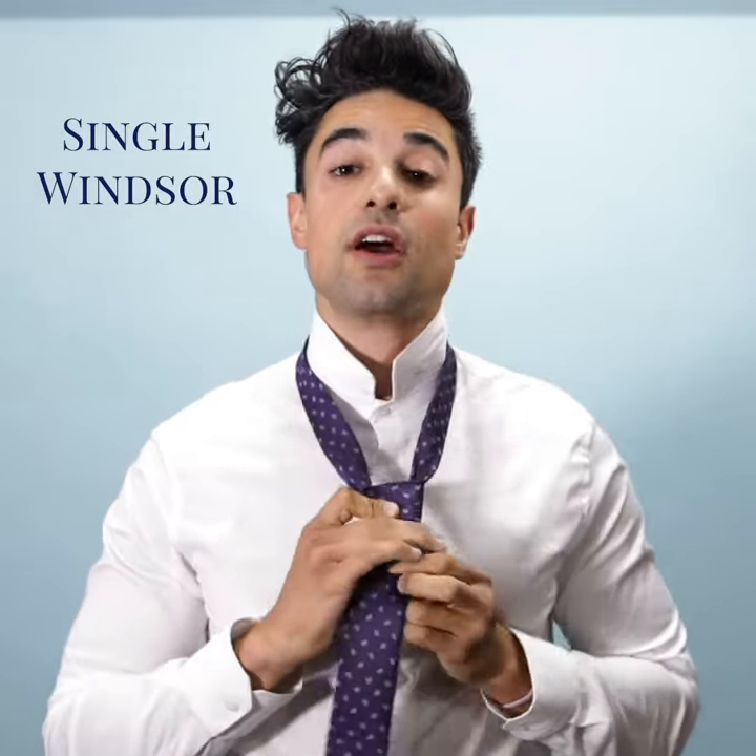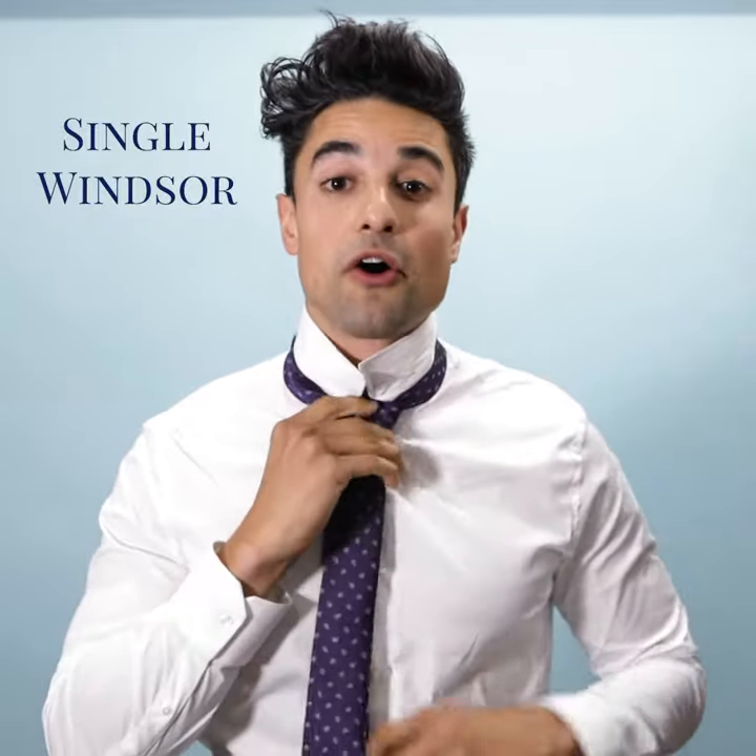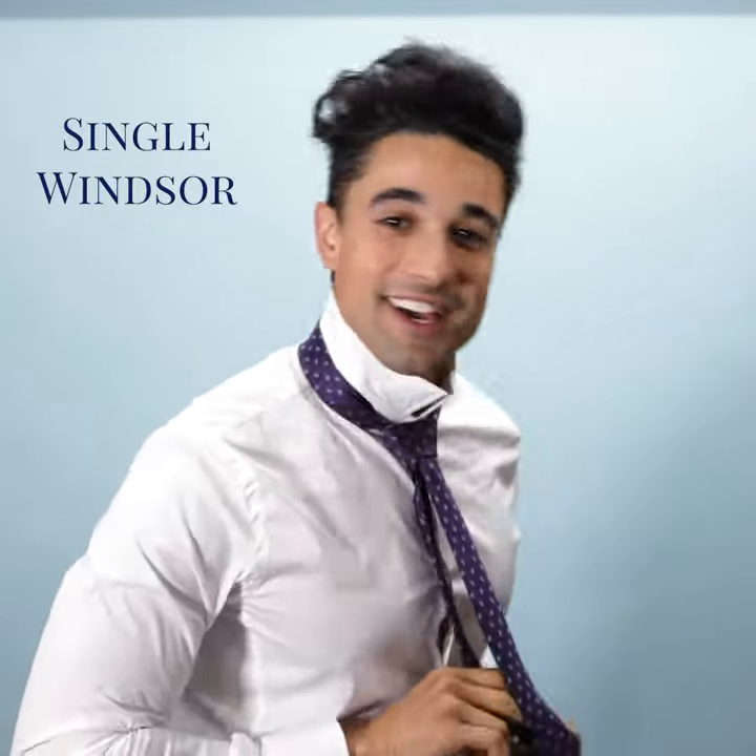And that is your single windsor. You bring that bad boy all the way up here, and you're ready for your outing. Let's do it.